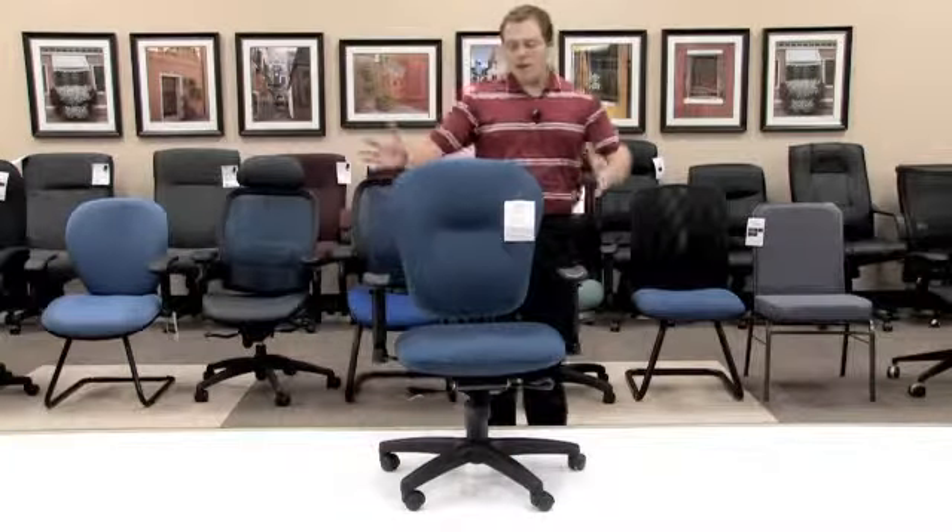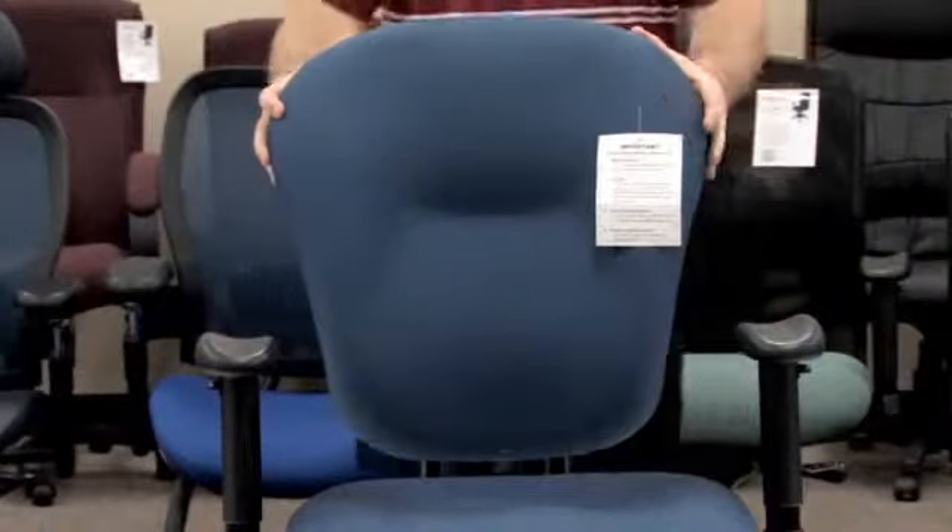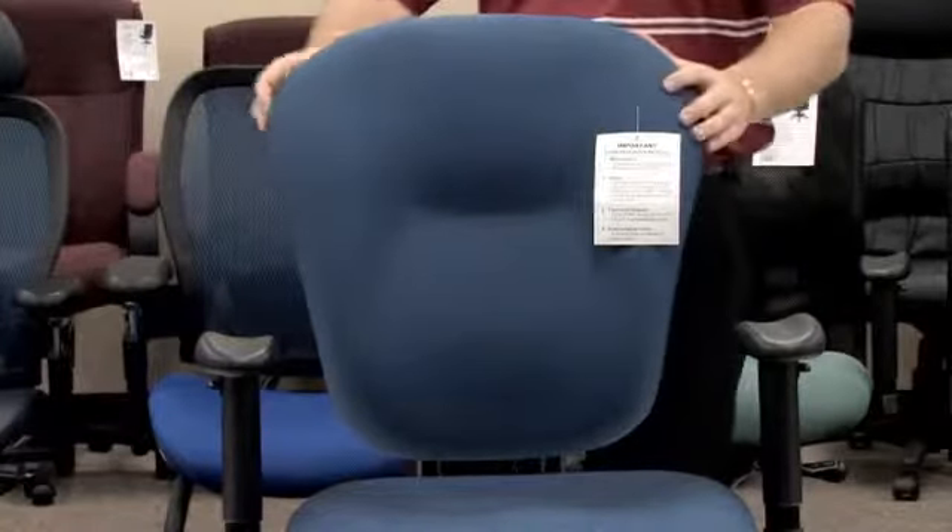The model 635 has a great poofy executive back giving you great added support while you sit. In addition, you'll notice that the model 635 has a dual frame support so that you can make sure your chair is going to last a lifetime.